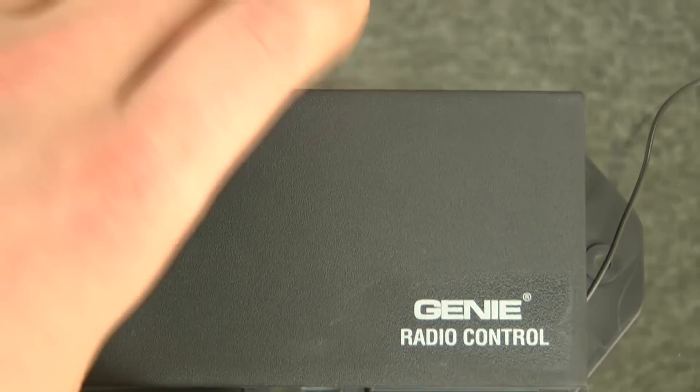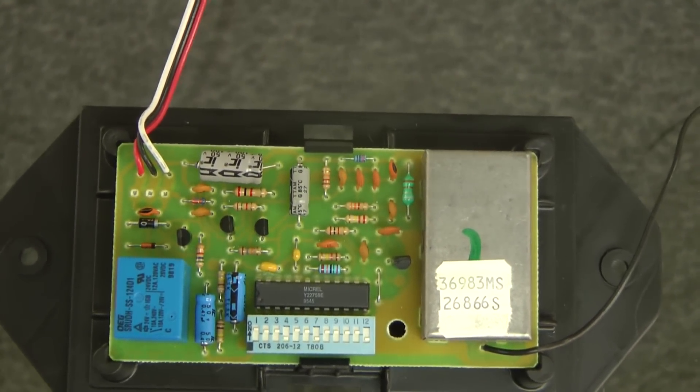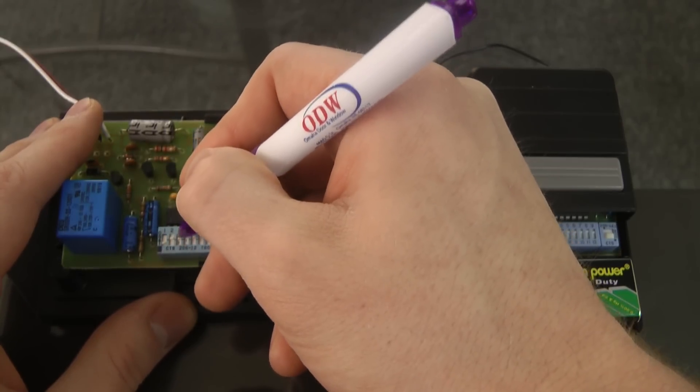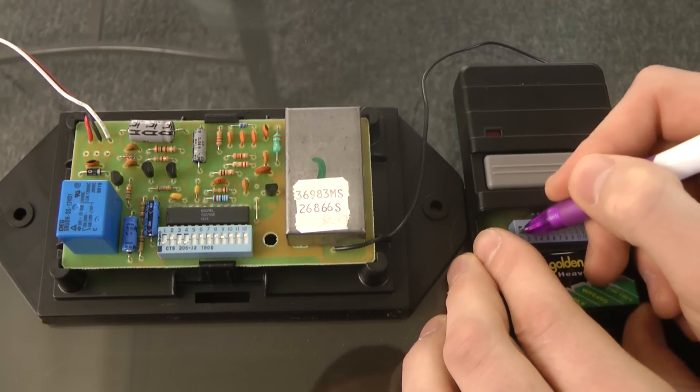If you can't find the receiver on the back of the motor head, it may be in a four by six inch plastic box mounted somewhere near the motor head — normally mounted on the ceiling. Once you find the receiver, open it up so you can locate the dip switches inside of it. Now that you have your receiver and transmitter open, match the dip switches in your transmitter to those in the receiver.